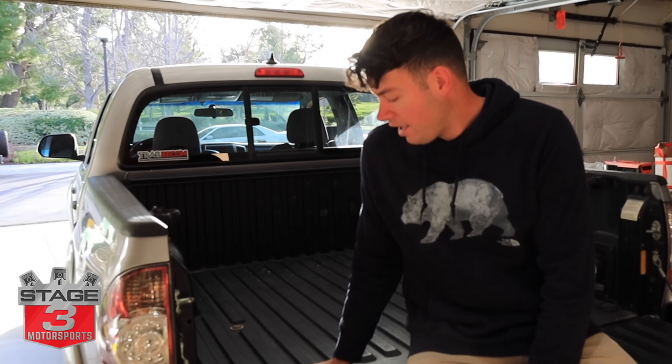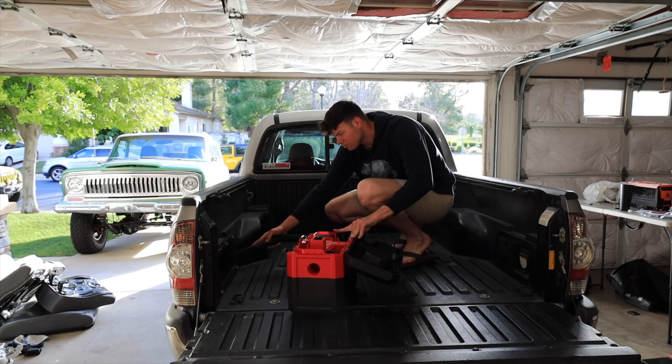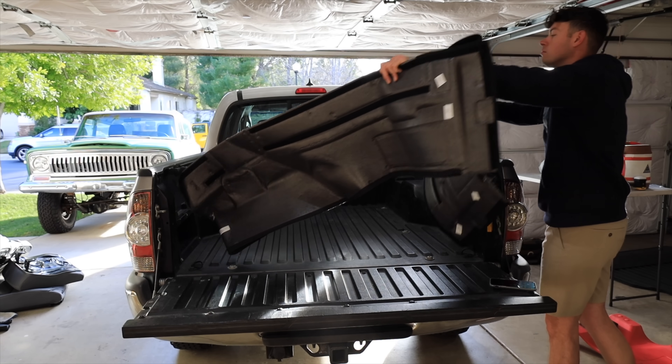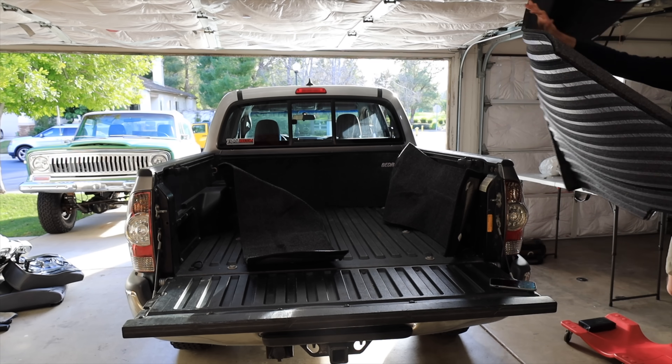I think the headlights turned out great — I love the way they look, they're super easy to install, and they just look way better than the factory ones. Now we have another product from Stage Three Motorsports to install on the bed. This one should be super easy and it's going to go along with some future plans — you're probably wondering what could it be. No, it's not a storage system or air compressor. What we're doing is a bed rug, and this is going to help out quite a bit with some future changes coming in a few weeks. You'll have to come back for a future video to find out what it is.